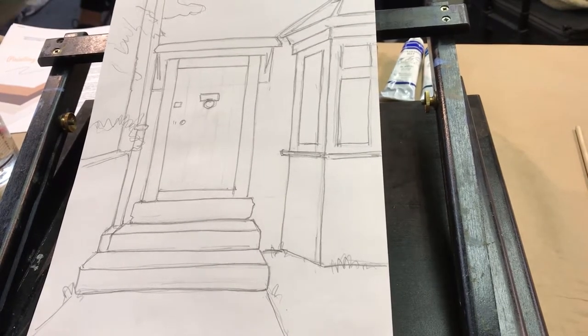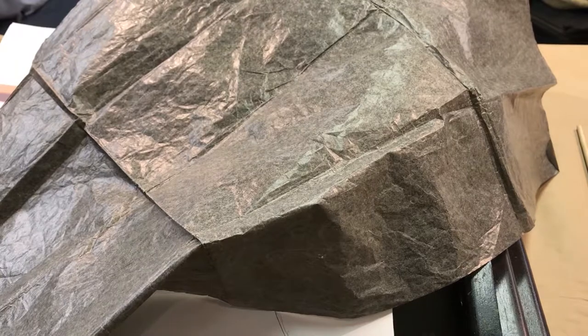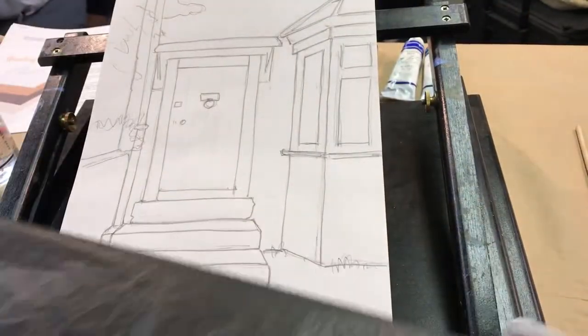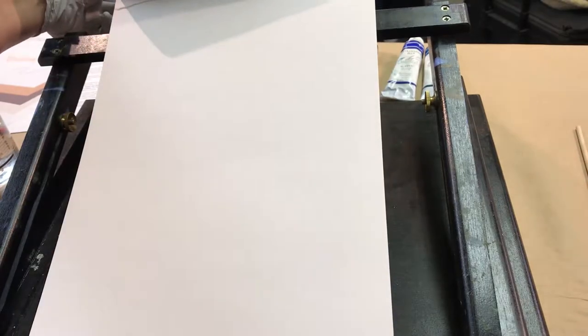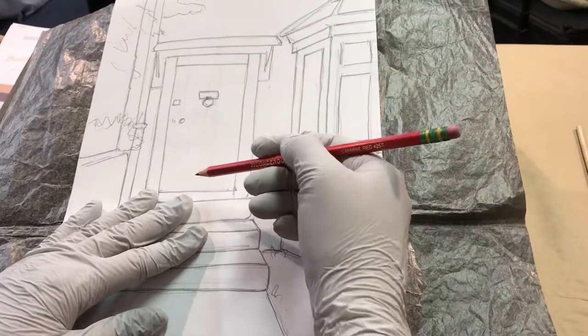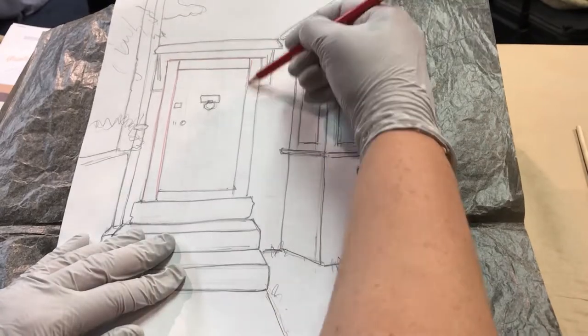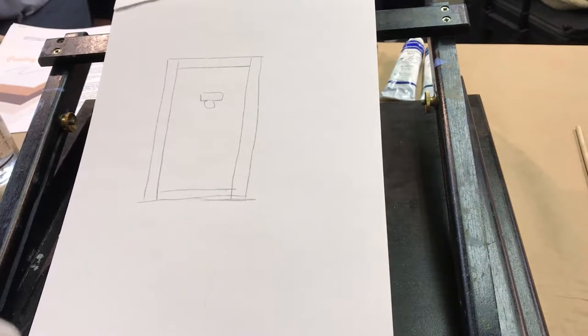Once I get my drawing in, I want to transfer it. This is transfer paper — old-fashioned carbon paper. Any art supply store will have it, usually in the drafting materials, and you can order it online. It's the most handy thing ever because you can use it over and over again. The darker side is the part that transfers, the lighter side doesn't. I'll take a colored pencil so I can see where I've already transferred and where I haven't, tape down one side, and just start going over my drawing — overlapping the lines. It just transfers the drawing right to your canvas and you're off to the races.